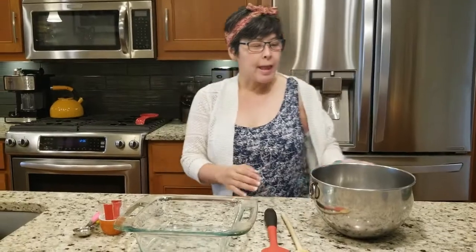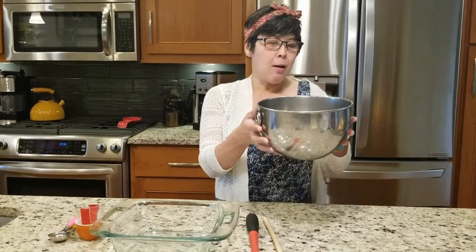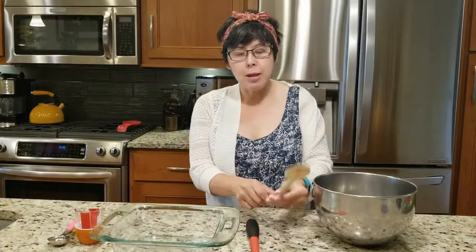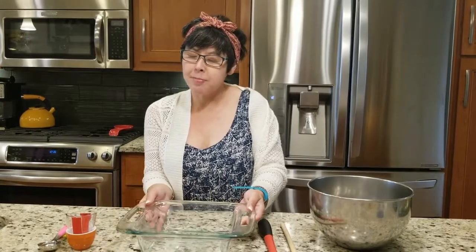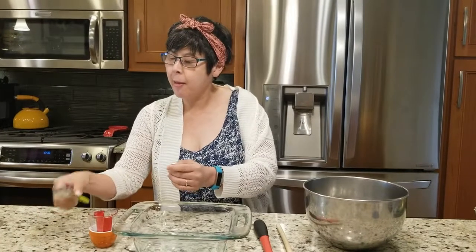Today's equipment that I'm going to use is a mixing bowl, a wooden spoon, a spatula, a casserole dish, measuring cups, and a tablespoon.